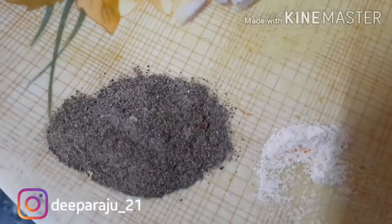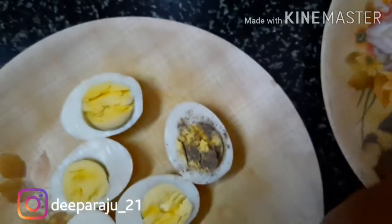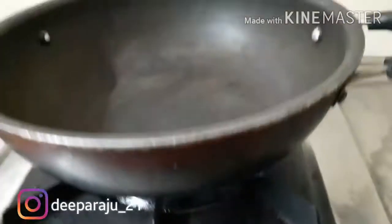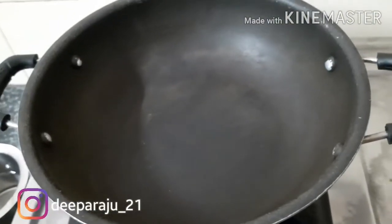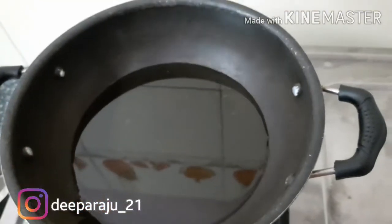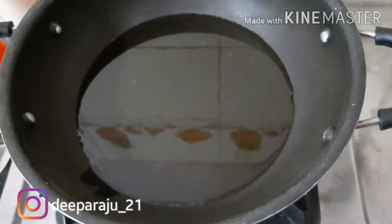Yes, we have the egg batter ready. Now we cut the egg in two pieces and add pepper powder. Now let's get into the frying process. In the hot pan, the oil and the egg are ready to dip in the batter, one by one.